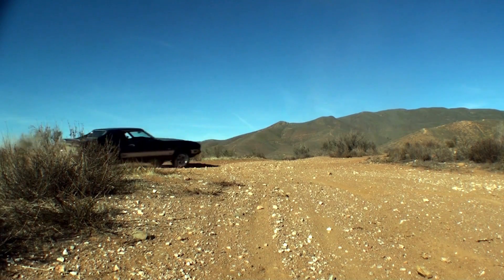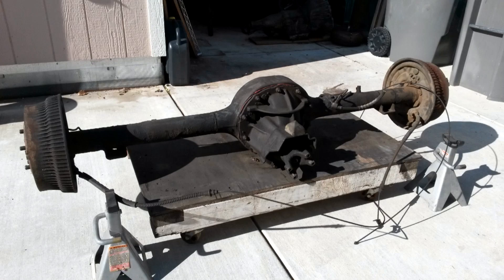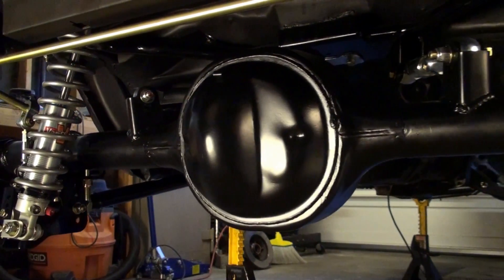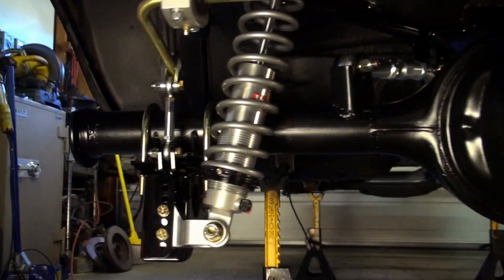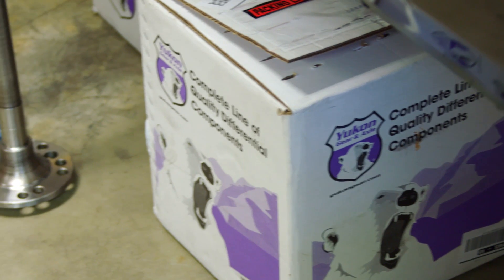Howdy friends, Jason here, and today on the 73 Mustang project we're getting right to work on the rear end — the junk under the trunk. After waiting for weeks for a local shop to assemble the rear axle housing with my new parts from Yukon Gear, I decided to just bring it home and buy a cheapy press from Harbor Freight and do it myself.